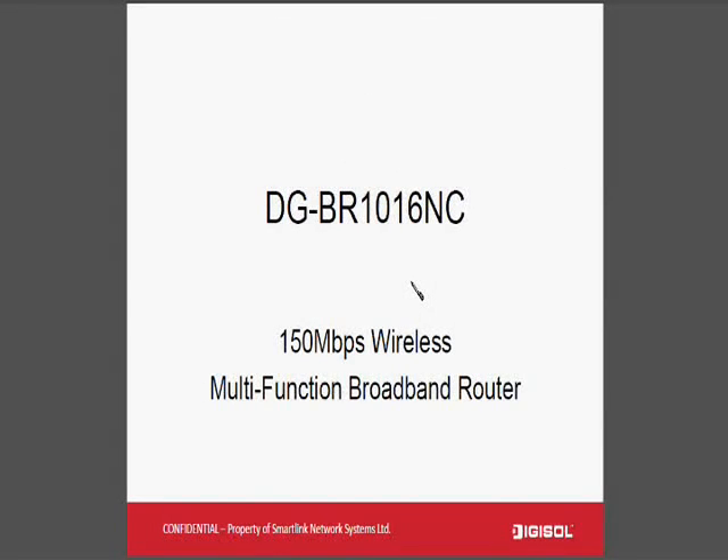Hello, welcome to the product briefing section of DG-BAR1016NC, a 150 Mbps wireless multifunction broadband router from DigiSol.